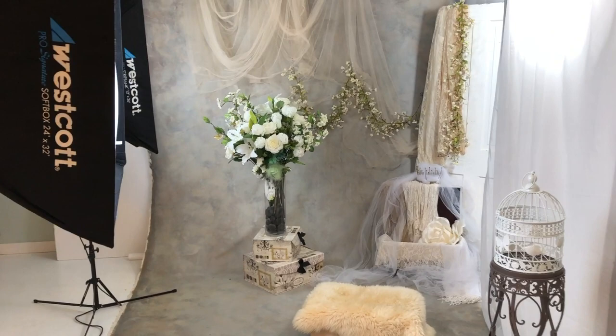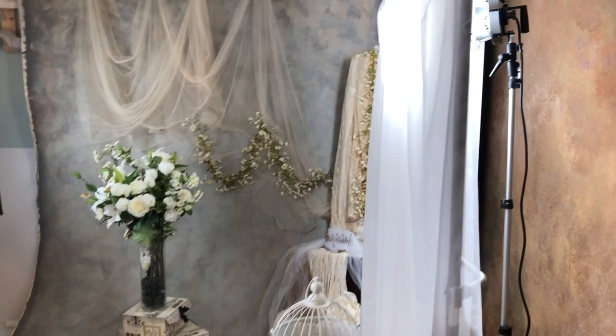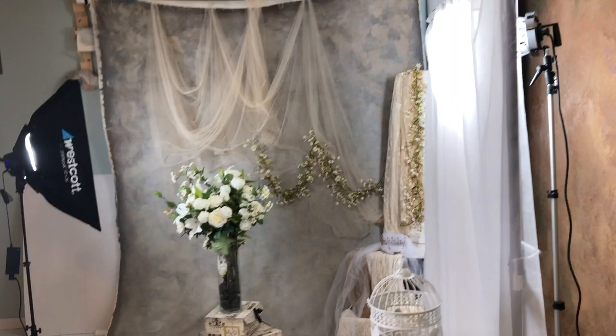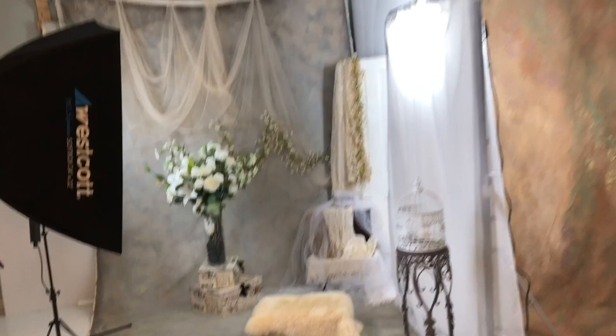As always when I do styled sets, I prefer to use continuous lighting. For this setup I used my Westcott Solix — I had one lighting the backdrop and the styled items I placed there, and one camera left. I also placed an old spider light behind a diffuser with a sheer curtain in front of it, giving me multiple light sources I can turn on or off for different effects.